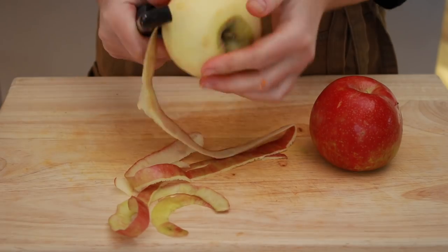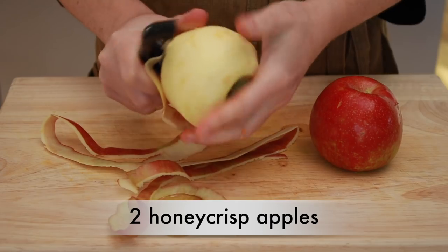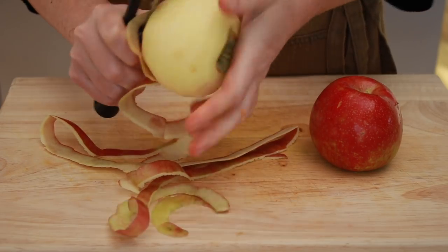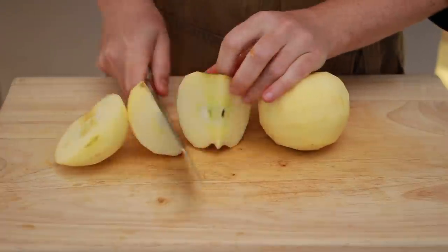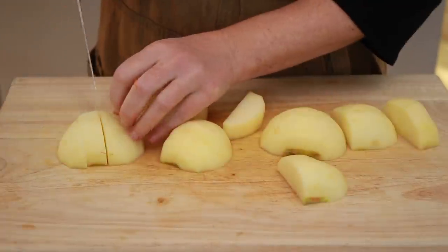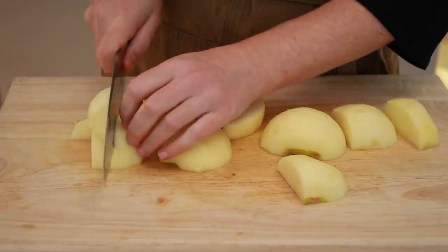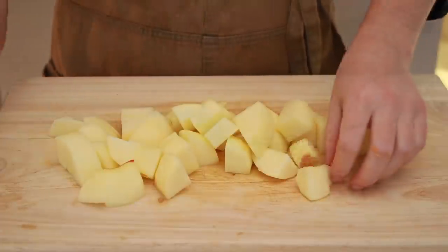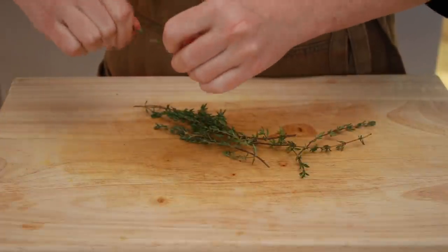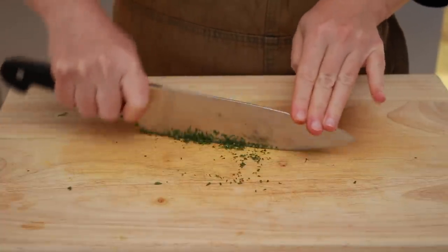While the squash is roasting, let's prep the apples. Peel 2 honey crisp apples, or some other variety that holds its shape well and doesn't turn into applesauce as soon as you start cooking it. Cut the flesh off the core and cut it into cubes. We will also need some chopped thyme. The exact amount is not important, so eyeball it. Take the thyme leaves off the stems and mince them.